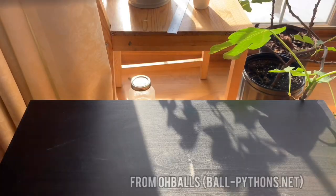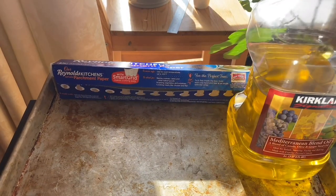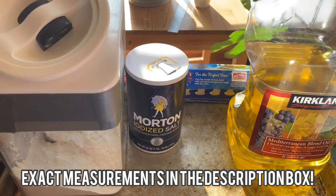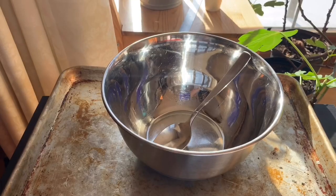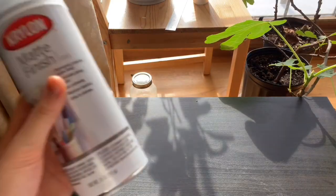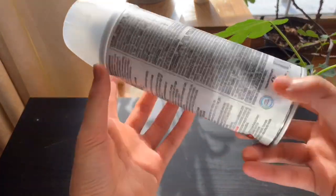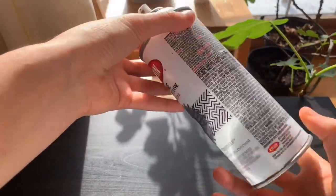For the first hide you'll be needing a baking sheet, some parchment paper, vegetable or olive oil, flour, salt, and water. You'll also be needing a mixing bowl and something to mix with, Krylon matte finish spray, and Krylon Make It Stone or any other Krylon paint you want.